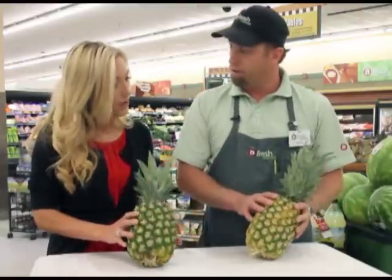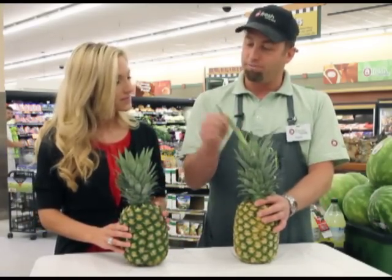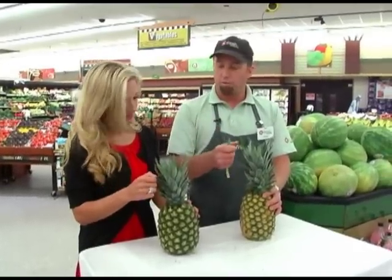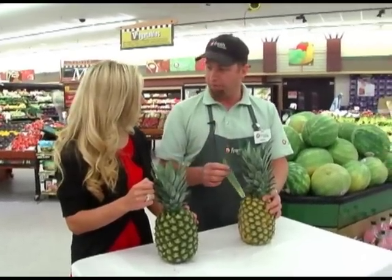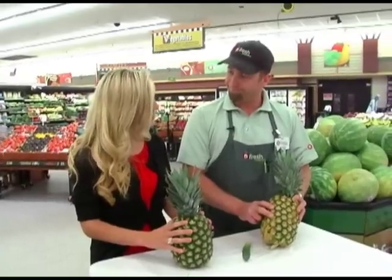You can also pull the stems out — if it pulls out too easily it's probably overripe, but you don't want it to be so hard that you can't pull it out at all. A good pineapple will be right in the middle. This pineapple is ready to go — awesome, thanks for those tips!